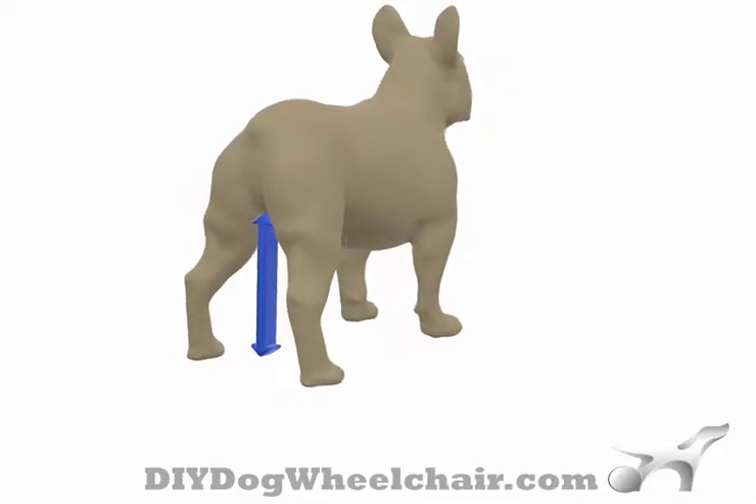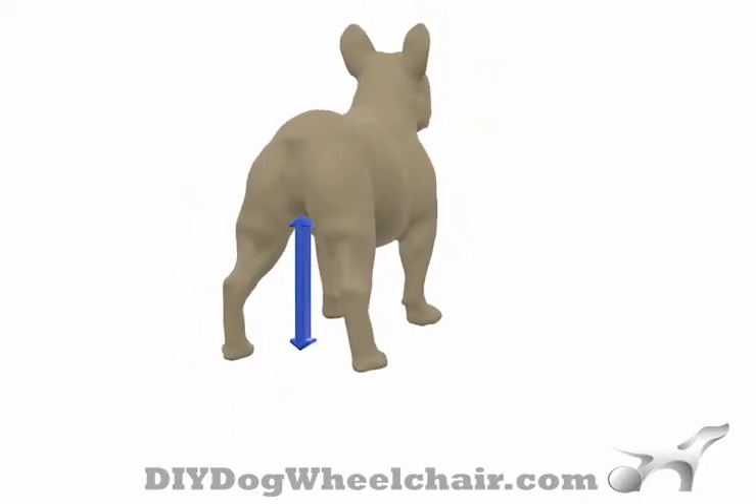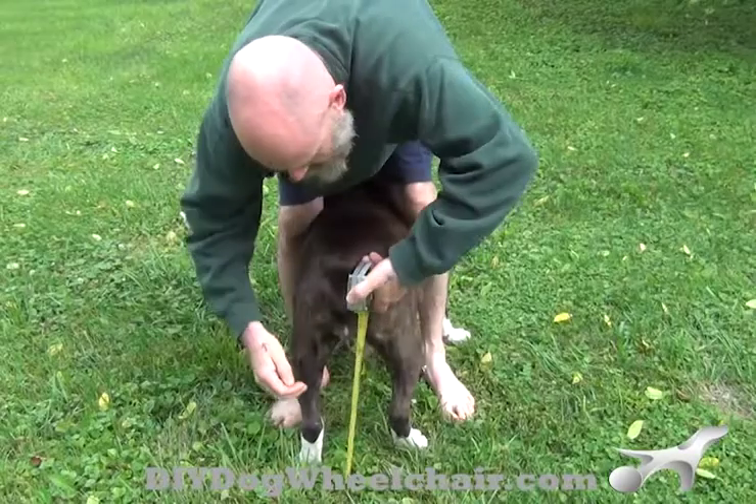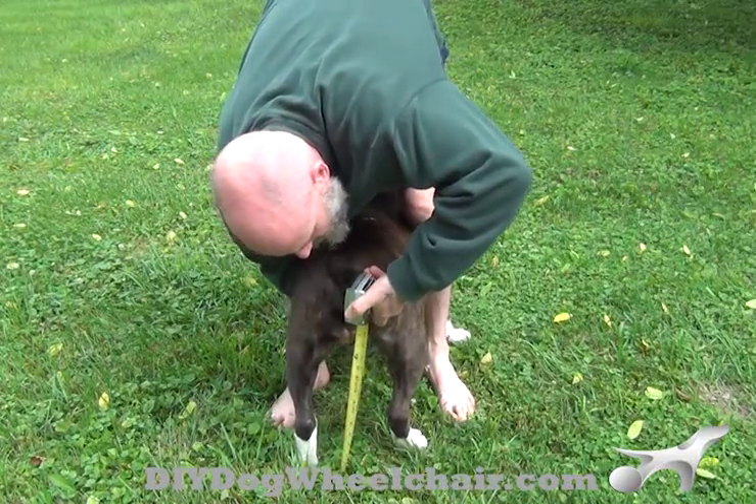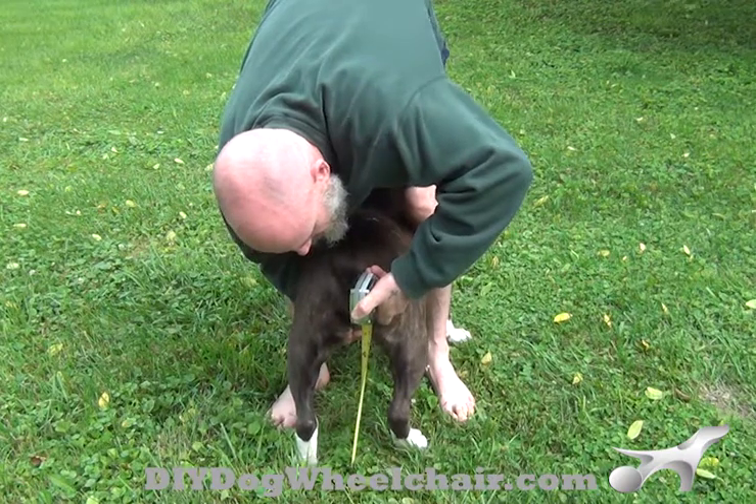Measure from the ground to the pelvic floor while your dog is in a normal standing position. Gently push up on the crotch of your dog until you feel bone, then take the measurement there. Please round up to the nearest inch.